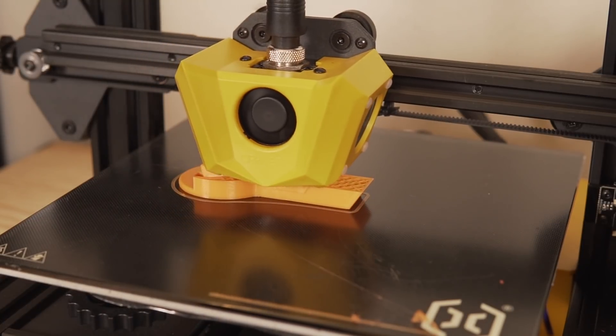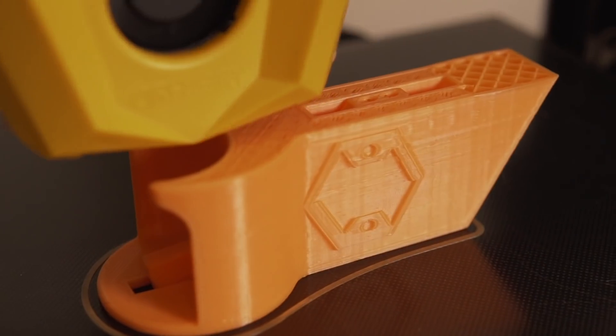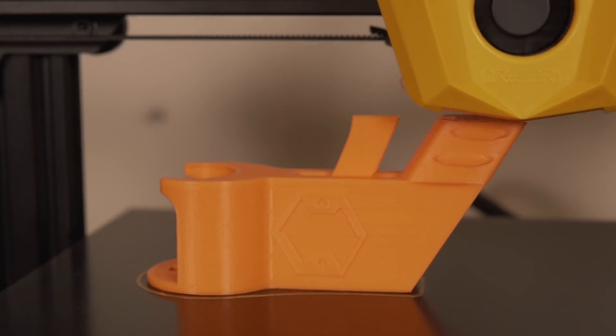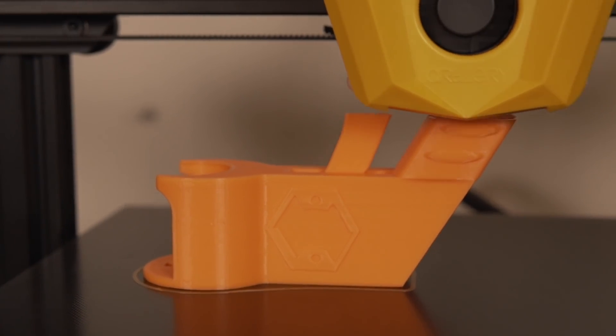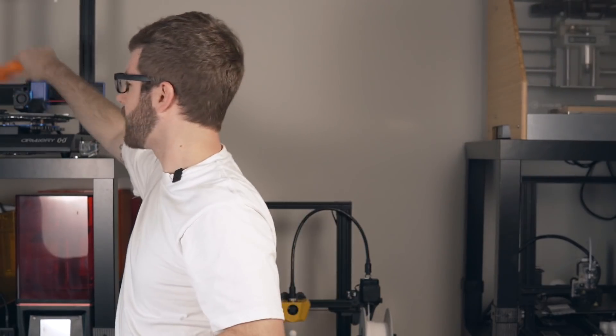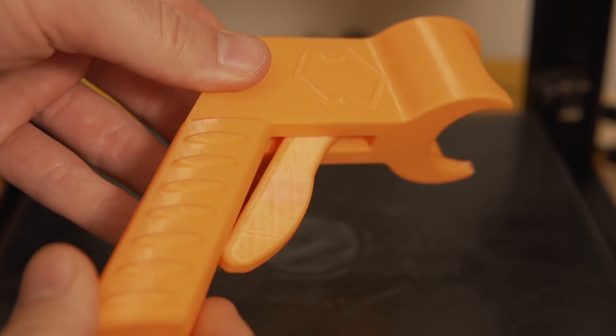I loaded up Matterhackers Build Series Orange PLA and hit print. Again, with stock settings, it printed like this and the part turned out great. I tested it afterwards on a random can of dust off — it is a tight fit, slides on, and the can is holding firmly. I was really happy with this print as a practical functional part.